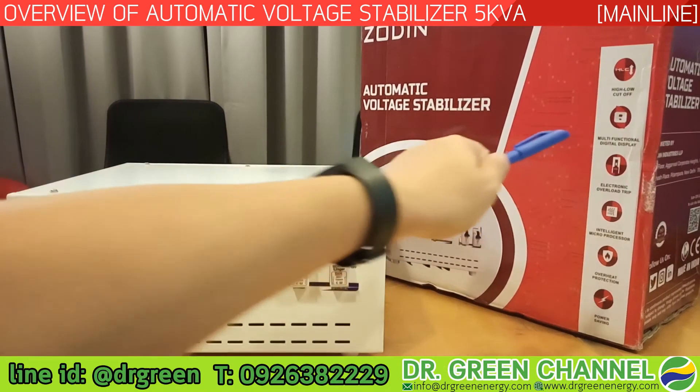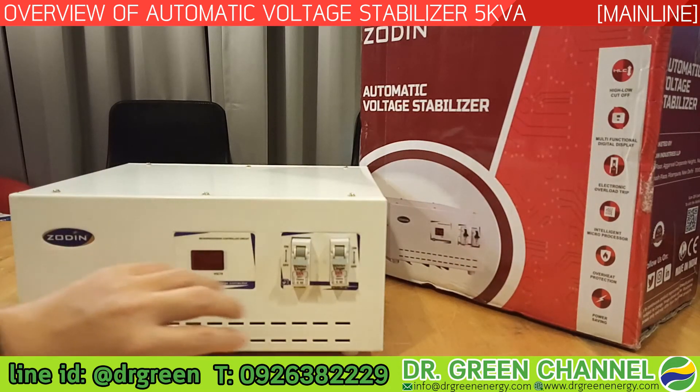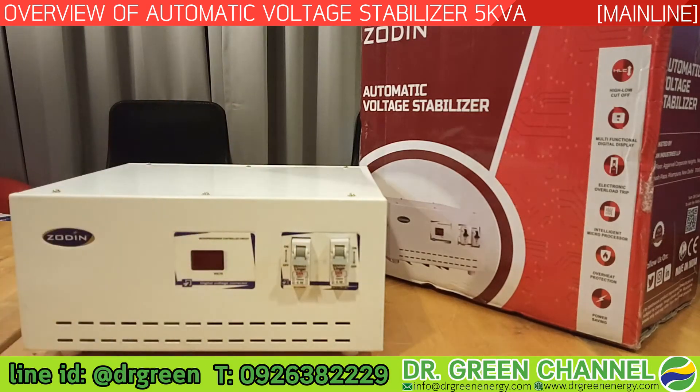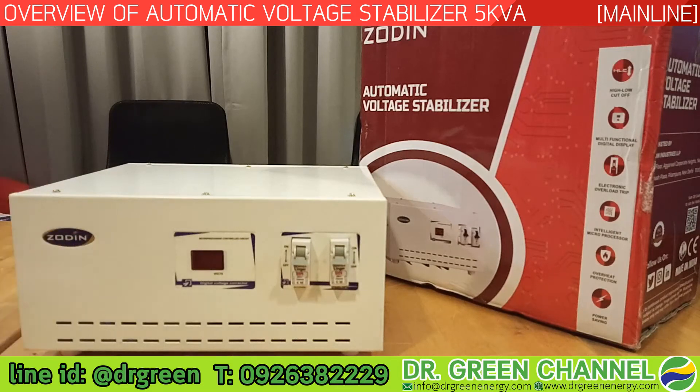The second feature is the multi-functional digital display, which shows multiple status indicators including the incoming voltage, the outgoing voltage, and in the case of a fault, it can display all that information as well. The fourth feature is the intelligent microprocessor, which manages the unit.